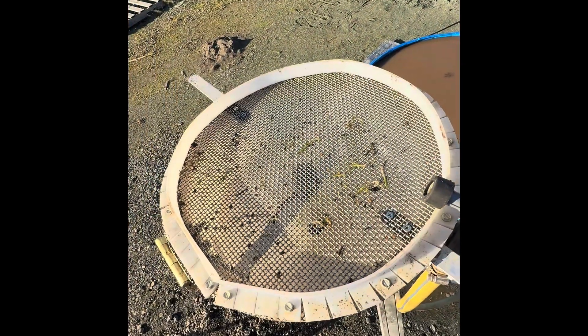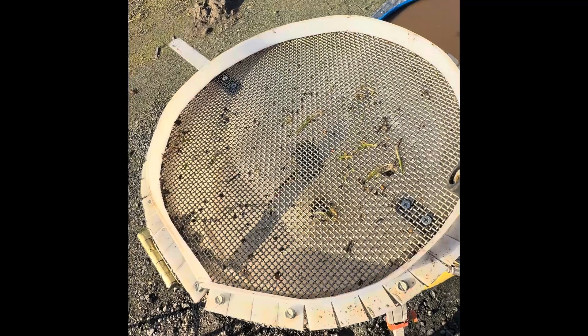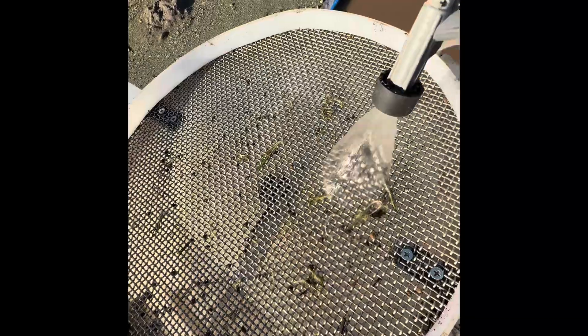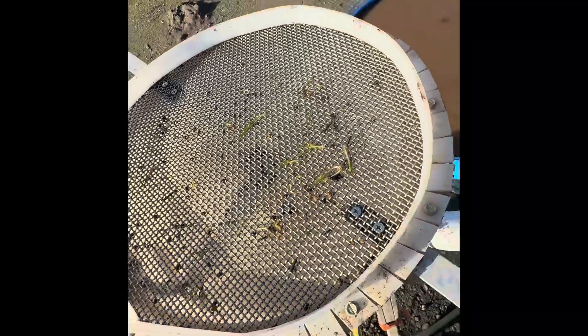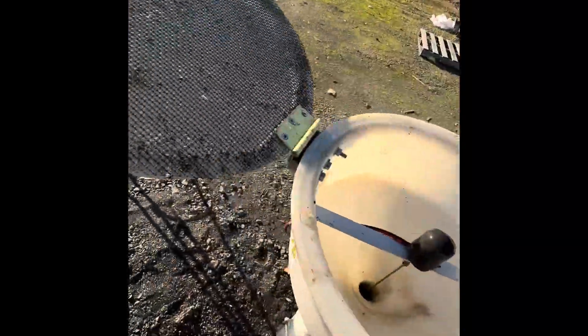This is a 3-millimeter screen that sits on top of the funnel with a rim around it to contain the ore on the screen. So when you place the ore on the screen, you take the water hose and you wash it through the screen and into the Gold Drop. Then when you're done washing the screen, you can actually flip it and get rid of the tailings onto the ground.